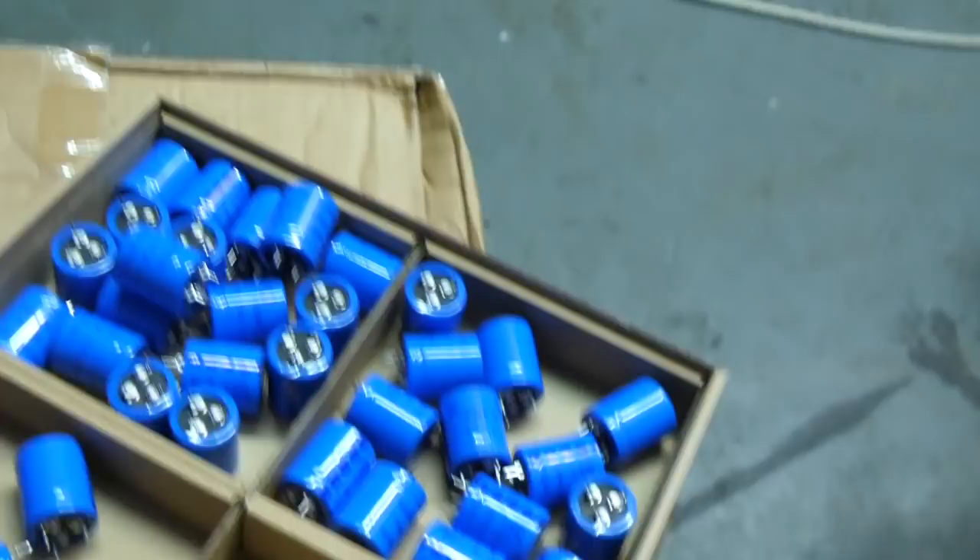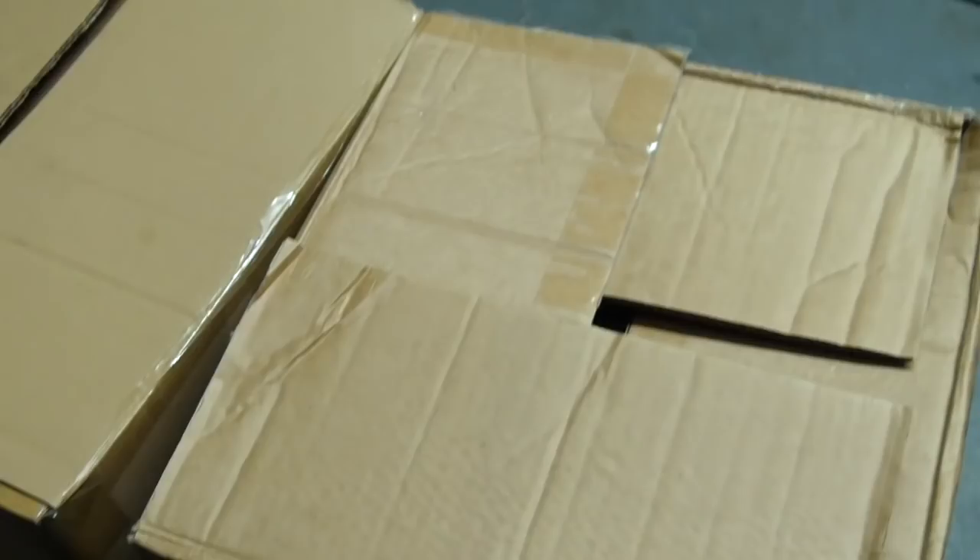Plenty of signal diodes — a whole box of them, that's going to last a good long while. More resistors, and now we're on to the last three boxes. What's in this top one?